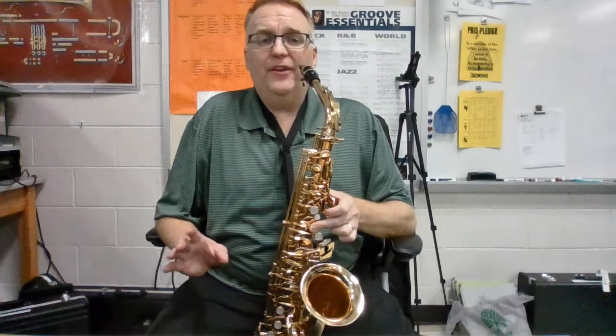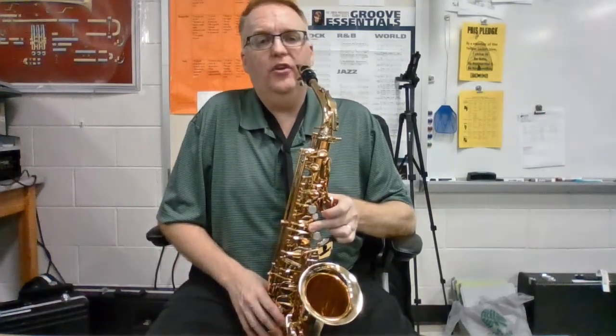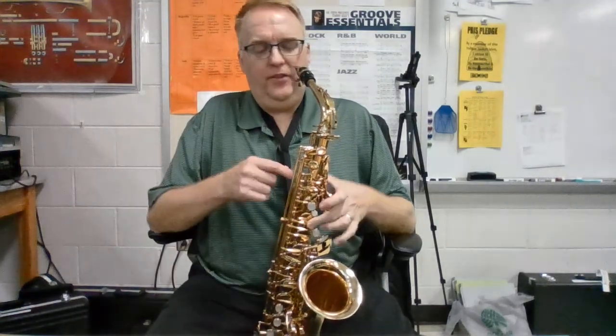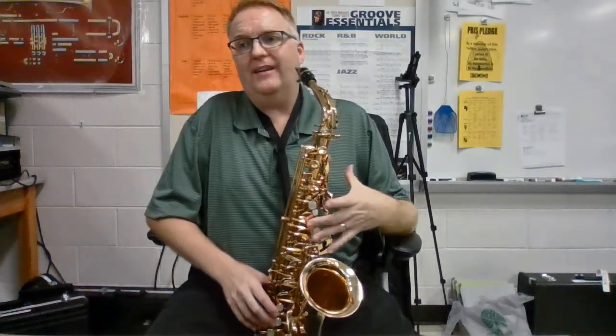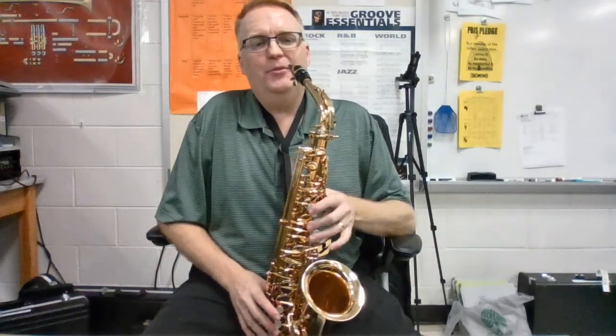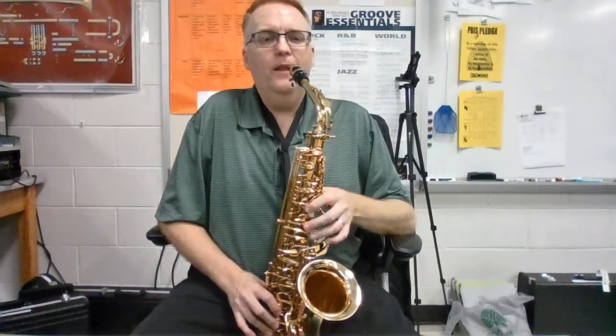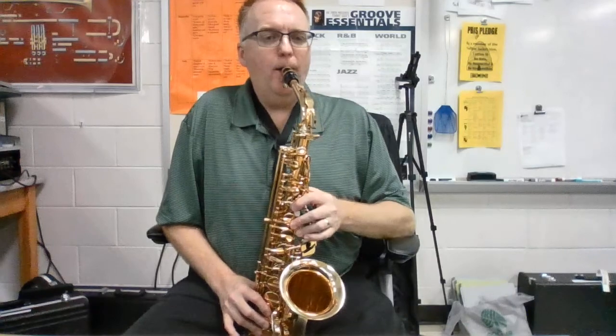After that, it's a C natural. Nothing fancy about a C natural — it's the same as a regular C. It's just finger two. Make sure we're taking the thumb away because it is not a high C. I'm not going to pull my thumb really far away when I'm playing; that's just to demonstrate. When I'm playing, you really can't even see what that thumb's doing — that's why we're talking about it. Whole first measure.